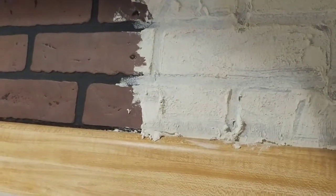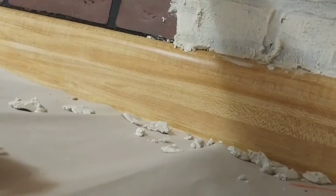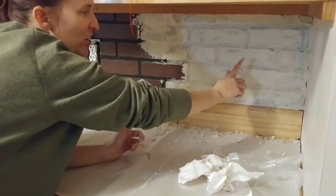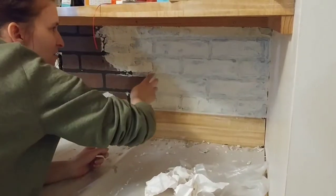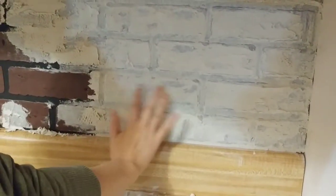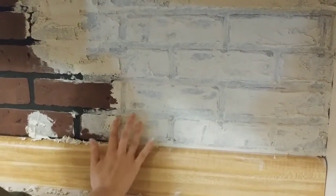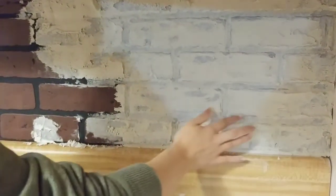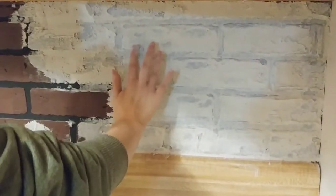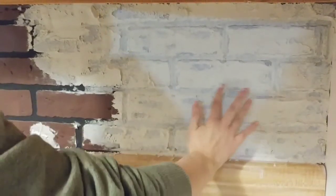I kept going back through and grouting with my finger, smoothing it out the way I wanted it, then doing another patch and sanding it with my fingers. You're essentially just sanding it with your finger, and then after it's a little more dry you can go back and do the edges so the grout line is even more defined, so the bricks really stand out. Just rub around the edges.